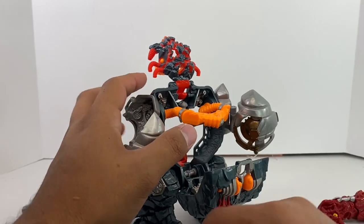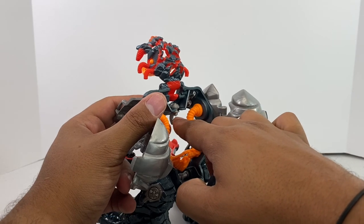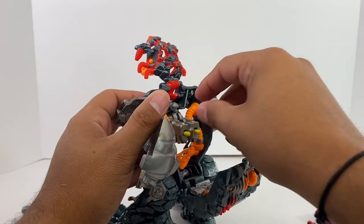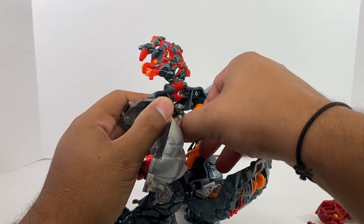Now this is the issue that got it cheaper — this part is supposed to be a C-clip, and it's not, but there is still enough friction to hold the gun in place. It just doesn't work the way it's supposed to.